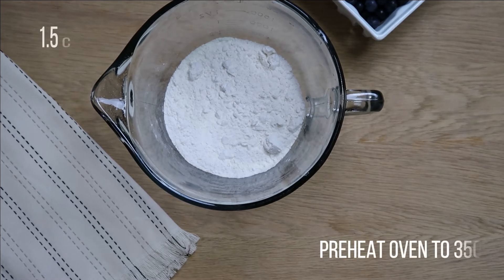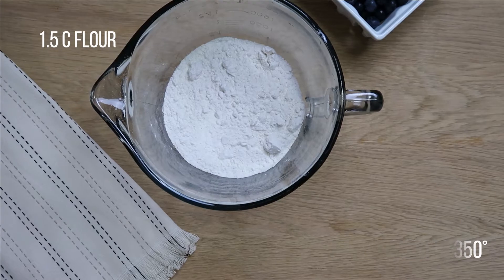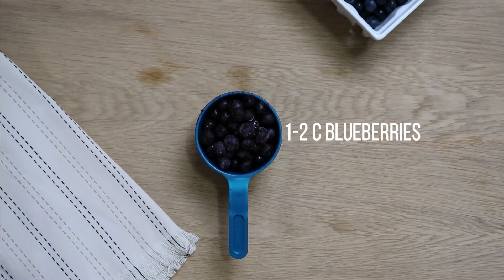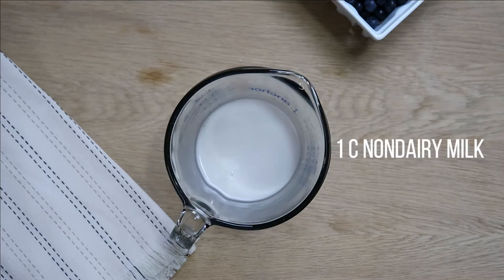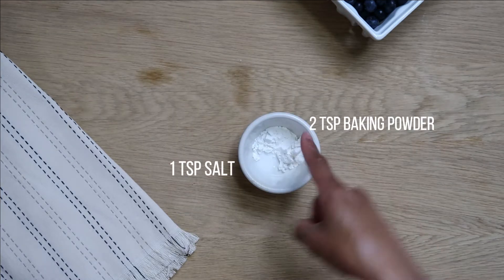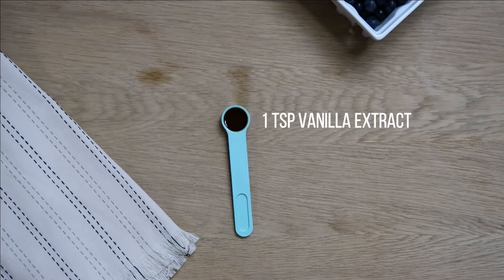The first thing you want to do is preheat your oven to 350 degrees. The ingredients include one and a half cups of flour, 1 to 2 cups of blueberries, one-fourth cup of vegetable oil, 1 cup of non-dairy milk, 2 teaspoons of baking powder, and 1 teaspoon of salt, 1 cup of sugar.